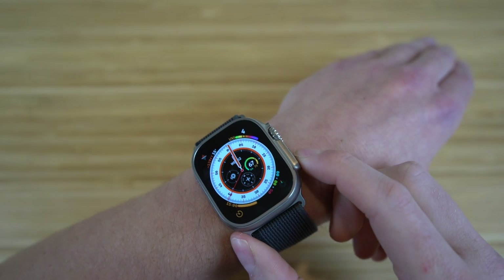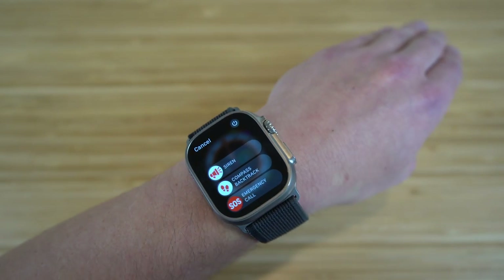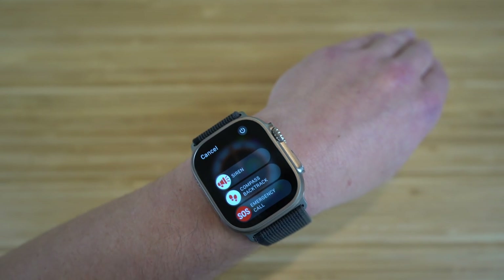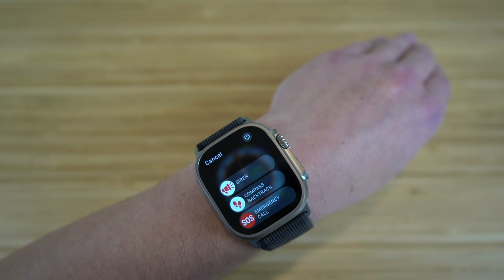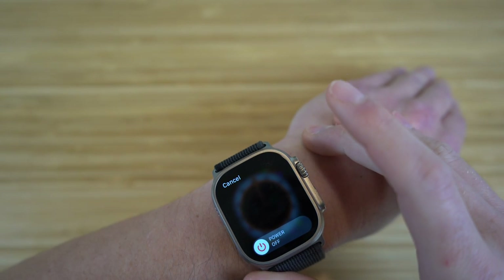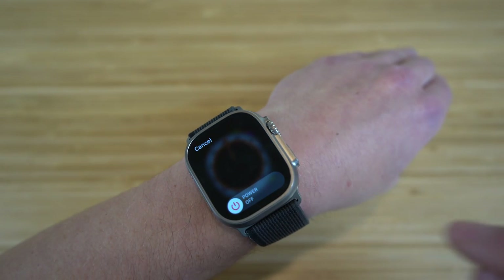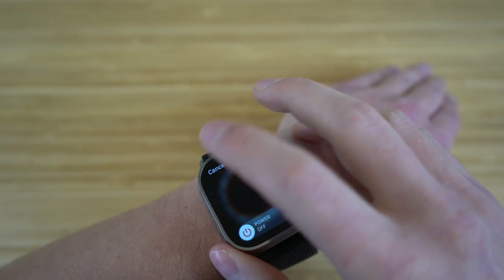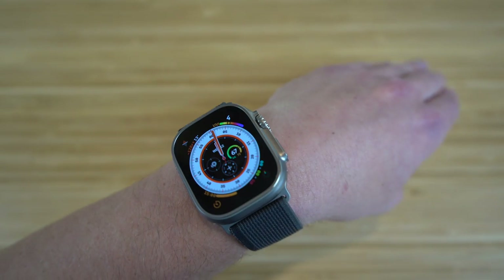If you hold down the power button, different tabs are going to pop up regarding emergency services. We have siren, compass backtrack, and emergency call. You also have the option to turn off your Apple Watch by sliding the power button slider. That's how you can contact emergency services and shut off your Apple Watch.